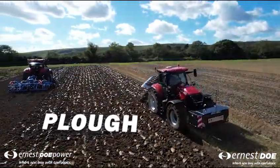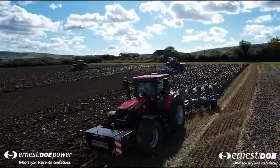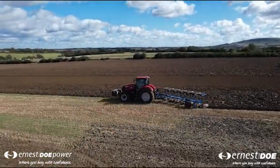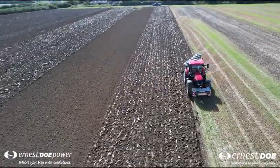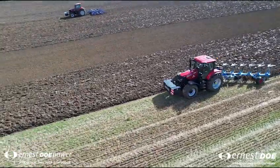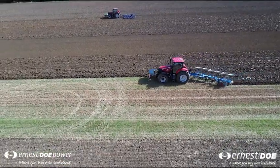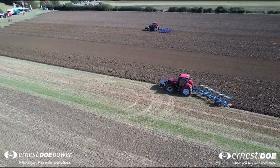Before seeds are planted into the ground to grow, the soil has to be prepared properly. This is a plough. A plough turns over the soil, burying straw and weeds left over from the previous year's harvest and leaves fresh soil on the top. The tractor pulls the plough through the ground and blades on the plough called mould boards cut and turn the soil over. Ploughs come in many sizes. This is a six furrow plough which means it has six mould boards. The biggest plough I have ever seen had 14 furrows, so over twice the size of this plough.